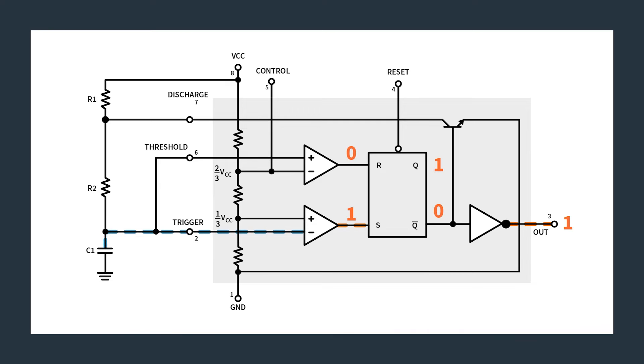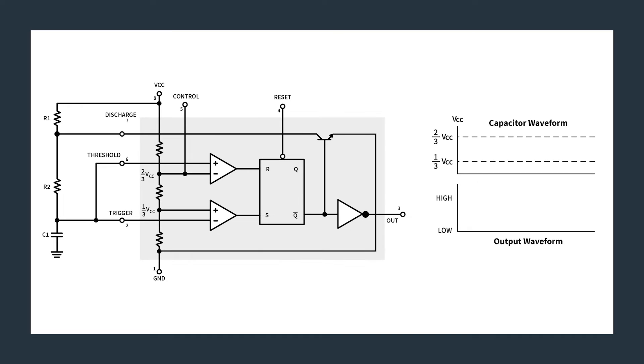Q goes high, Q-bar goes low, the BJT transistor shuts off, and the capacitor starts to charge again. We just oscillate between these states: capacitor being high enough that the output is low, the capacitor discharging, capacitor being low enough that the output is high — over and over again, never stabilizing. Thus the astable configuration.